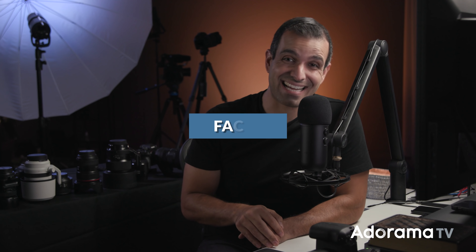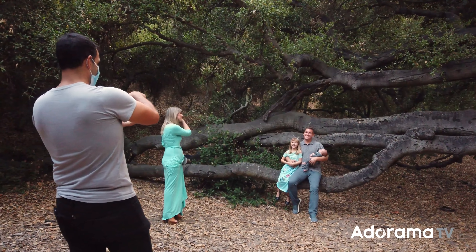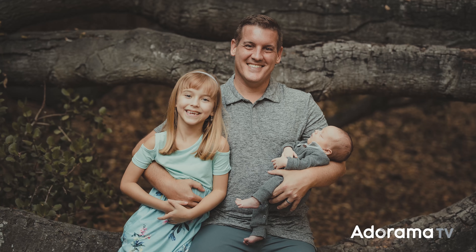Number three: if you have face and eye detection, make sure it is turned on. Once the group is all lined up, you want to make sure that focus is placed directly over the face. And if there are eyes, even better — place it right over the eyes.